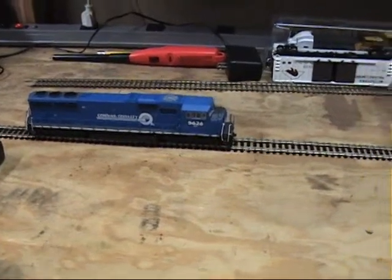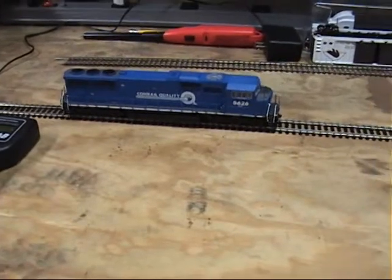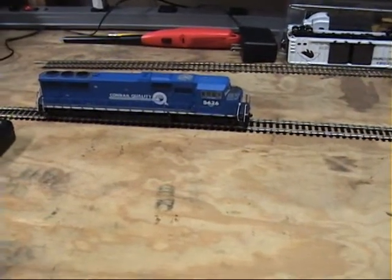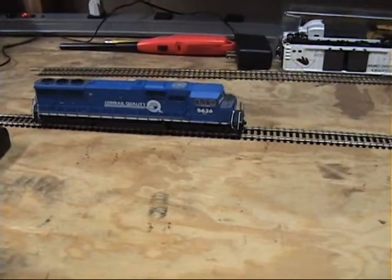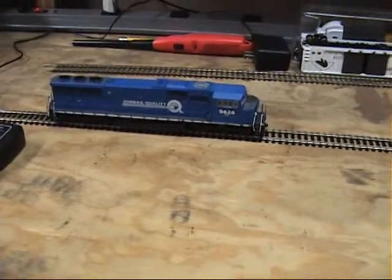Now that my workbench is not a complete disaster, I want to show you some cool effects that you can make the lights do on this Conrail Athern SD60i.